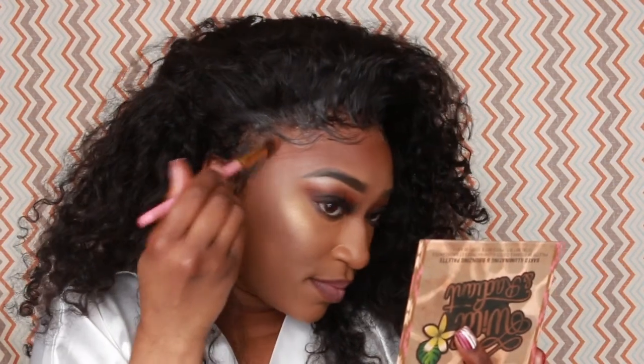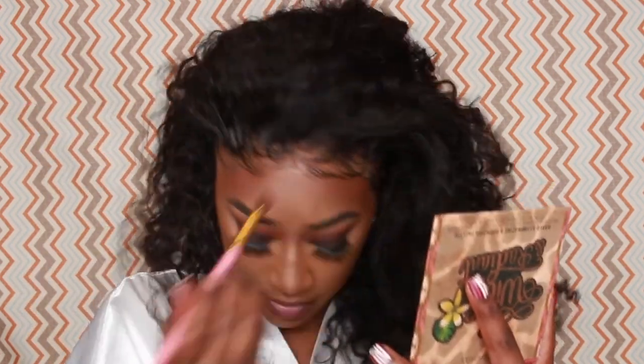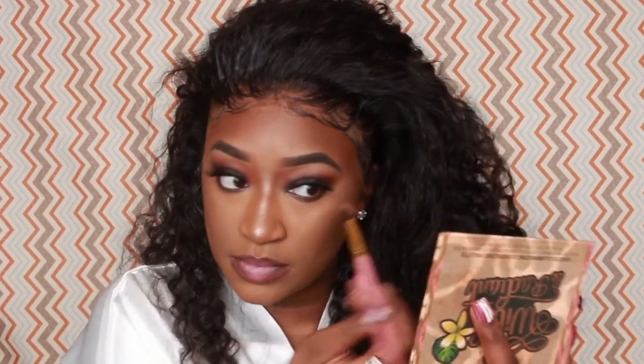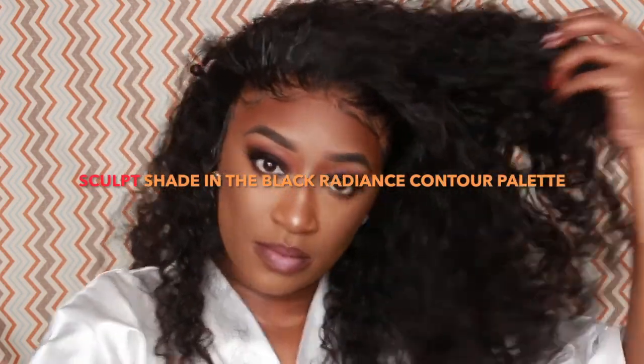This is what it looked like once I took my scarf off. I decided to take a small eyeshadow brush and put a blue-brown powder over the lace just so that it could blend a little bit better. If you want to see how I did my makeup look, I'll have the link in the description box below. I'm using the contour shade — the scope shade — out of the Black Radiant contact palette.